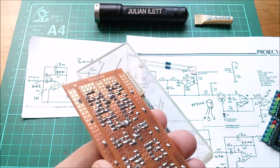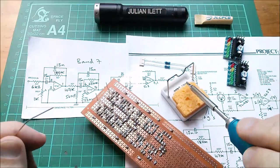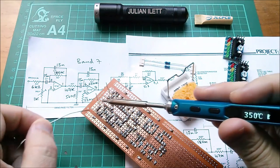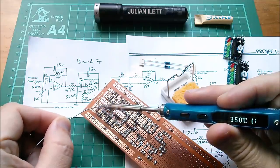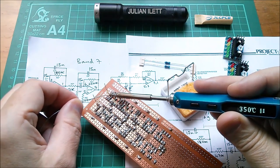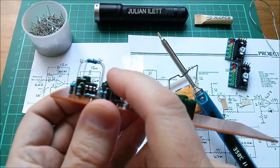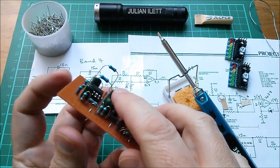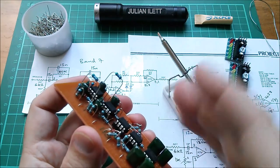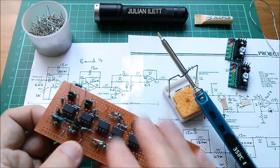Let's flip that over and get those soldered in. I've got these resistors sitting really high up off the board, really for no other reason than I'll probably reuse them — they'll probably come back out of this board at some stage. It's a reminder to me that they're replacing preset pots set at their halfway point. So those components are on. I can probably fire this up now.